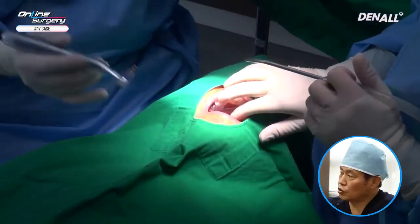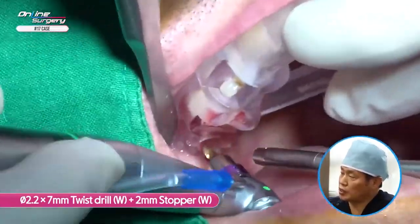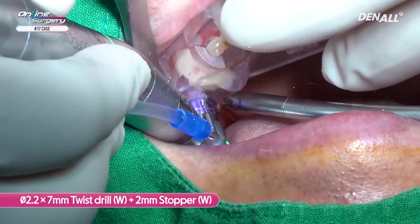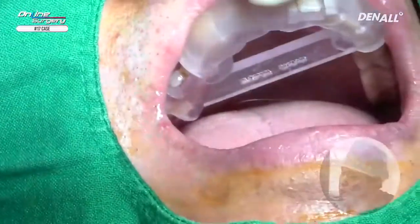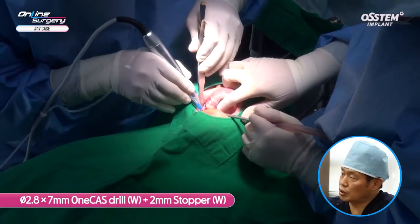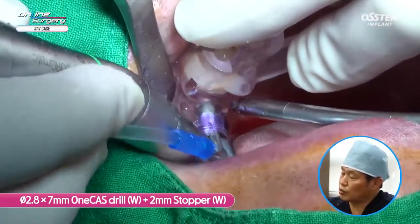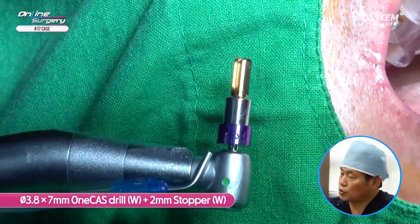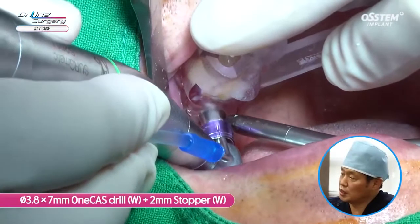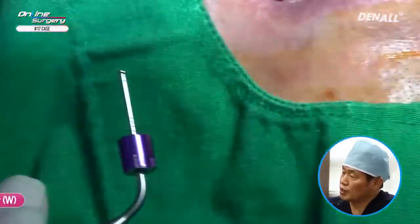The One Guide template is positioned. The residual alveolar bone is approximately 6 mm and safe distance is 5 mm. A 2.2 x 7 mm twisted drill with 2 mm stopper is used, drilling up to 5 mm. Next, the 1-cast drill 2.8 x 7 mm with 2 mm stopper is used. When using 1-cast, in order to prevent perforation of the Schneiderian membrane, you need to widen the access hole first before using the final drill size. Drilling 5 mm using 1-cast drill 3.8 x 7 mm with 2 mm stopper, gradually increasing the drill hole size.